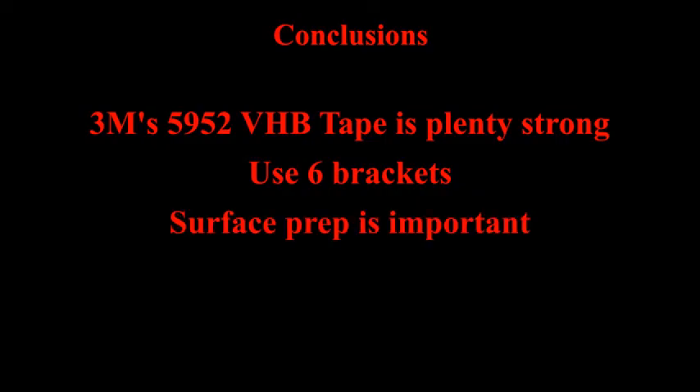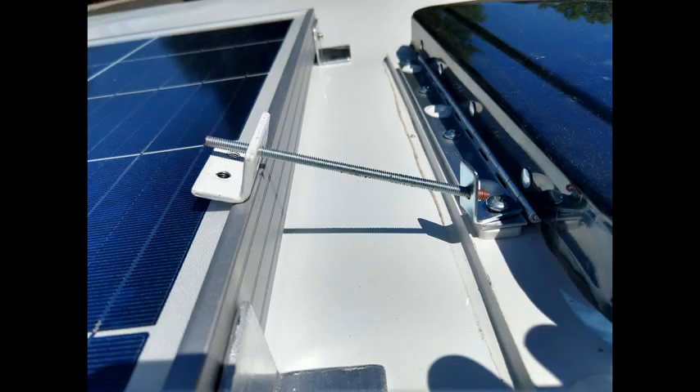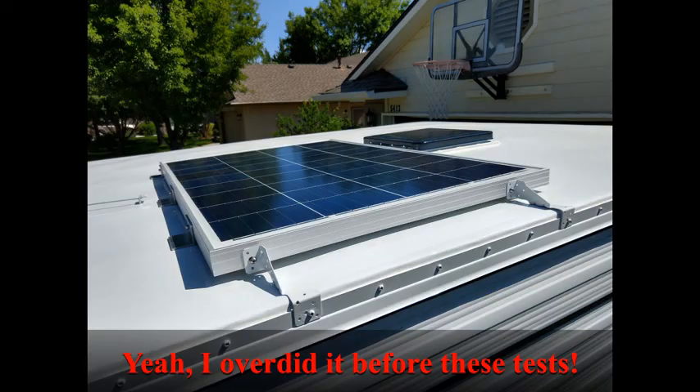My conclusions are: first, that 3M's 5952 very high bond tape is plenty strong to hold your solar panel on your RV without drilling any holes, as long as you use enough brackets — I recommend six — as long as your surfaces are very smooth and you follow 3M's surface prep instructions closely, and as long as you seal each bracket totally with a good self-leveling lap sealant. Finally, if you are as conservative as I am, consider finding a nearby no-drill attachment point for a redundant metal attachment or a safety leash. I found existing screws on my vent housing and on the side of my camper roof and tied into those.